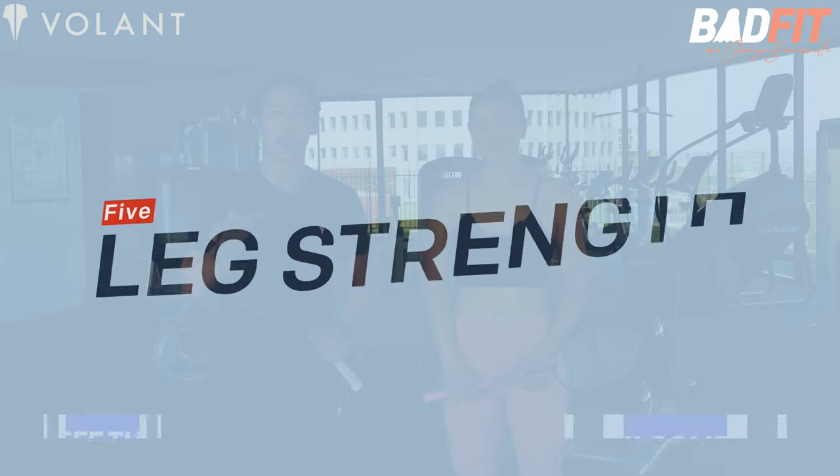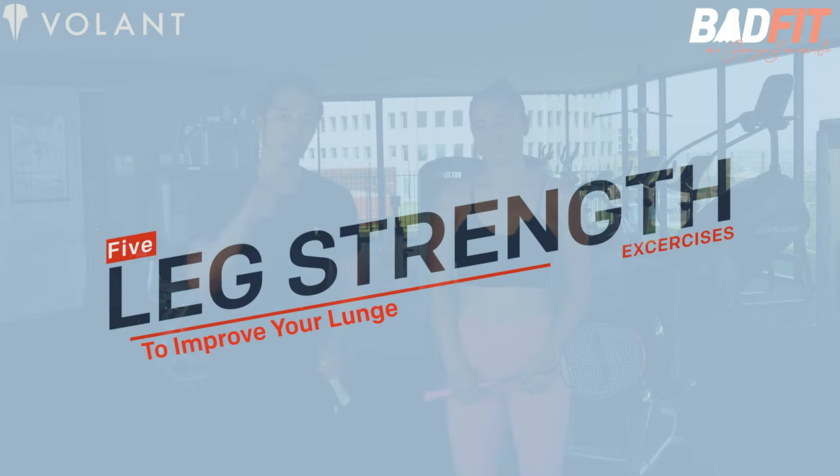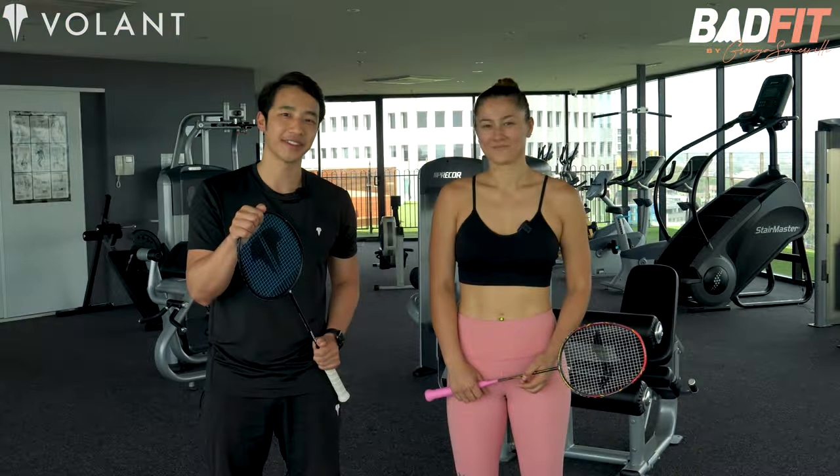Hi guys, I'm Grainne Somerville from BadFit and I'm Geoff from Volant. In this video we're showing you five leg strength exercises to improve your badminton lunge. Let's get into it.